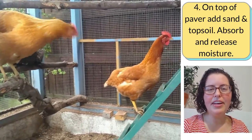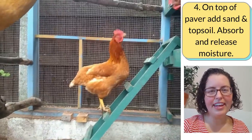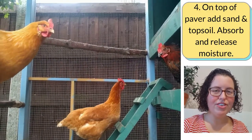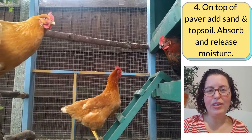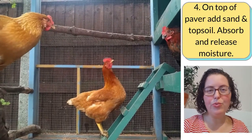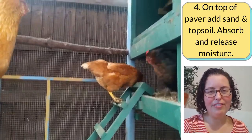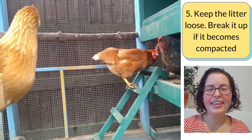On top of your pavers or concrete slab, add gritty coarse sand mixed with topsoil. Where we live, this mix is really good at absorbing moisture and releasing it. We try to make it as deep as we can — up to six inches. You do top it up occasionally because when you rake out the poo most days, it takes a little bit of sand and topsoil out with it, so you'll see it go down and then just top it back up.